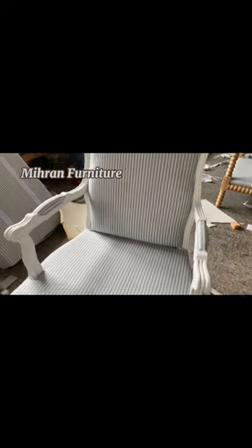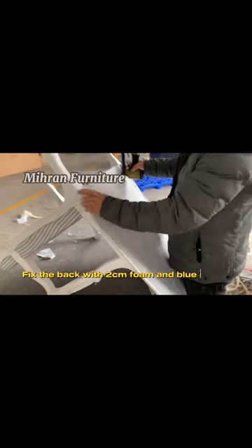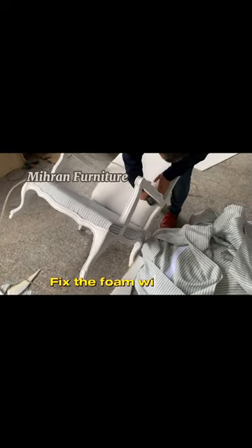French Louis Chair. Bundage under the seat. Fix the back with 2 cm foam and blue striped linen. Spray the glue. Fix the foam with nails.